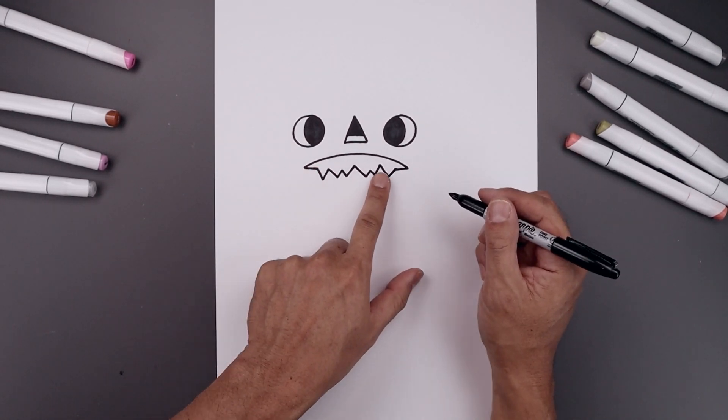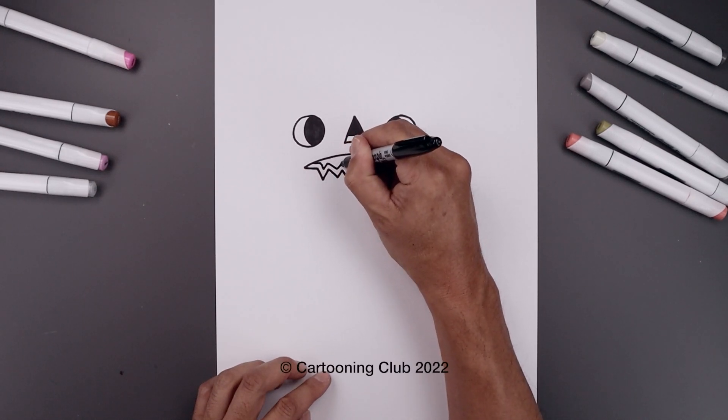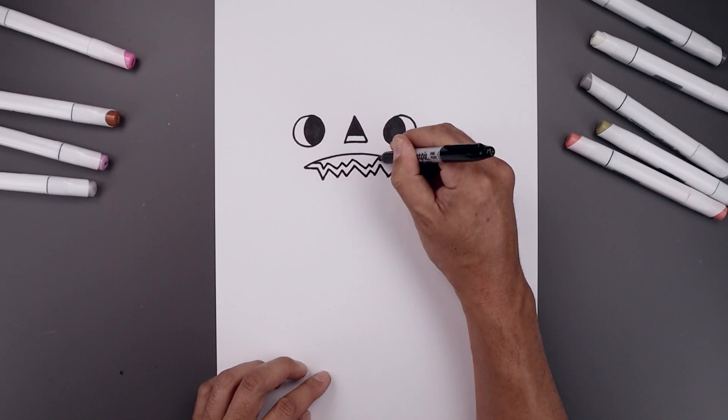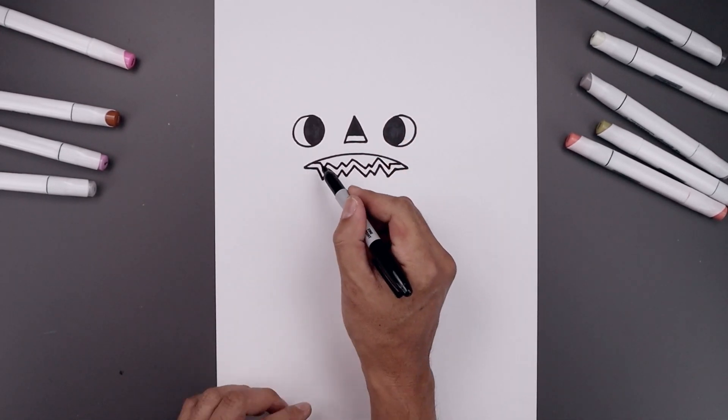Now we trace the bottom edge of the mouth along the top, come in and then just work our way across. Then we'll go back and fill the top of the mouth in black.